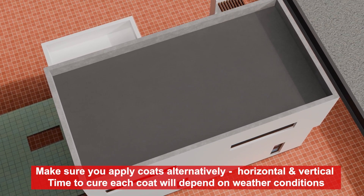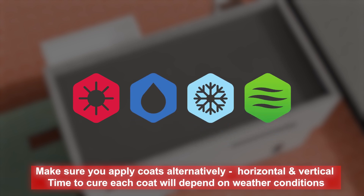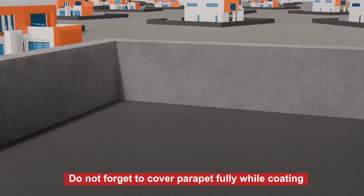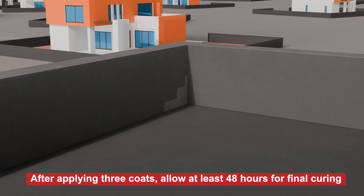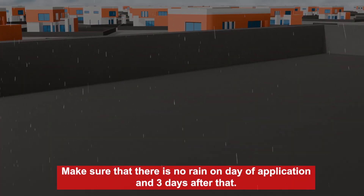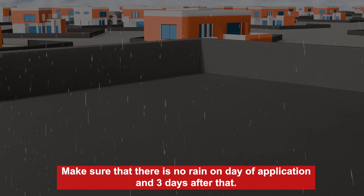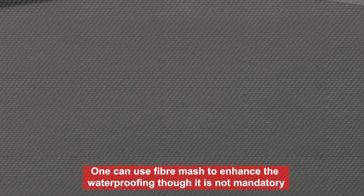Time to cure each coat will depend on weather conditions. Do not forget to cover the parapet fully while coating. After applying 3 coats, allow at least 48 hours for final curing. Make sure that there is no rain on the day of application and 3 days after that. One can use fiber mesh to enhance the waterproofing, though it is not mandatory.